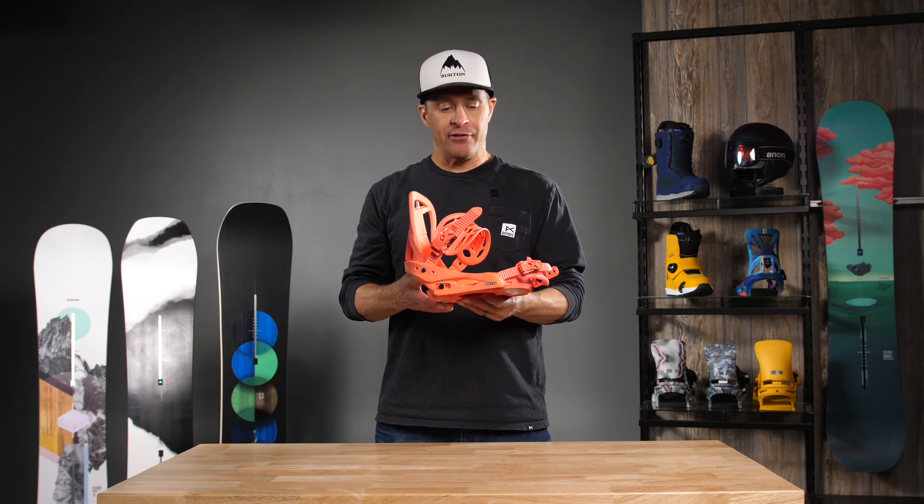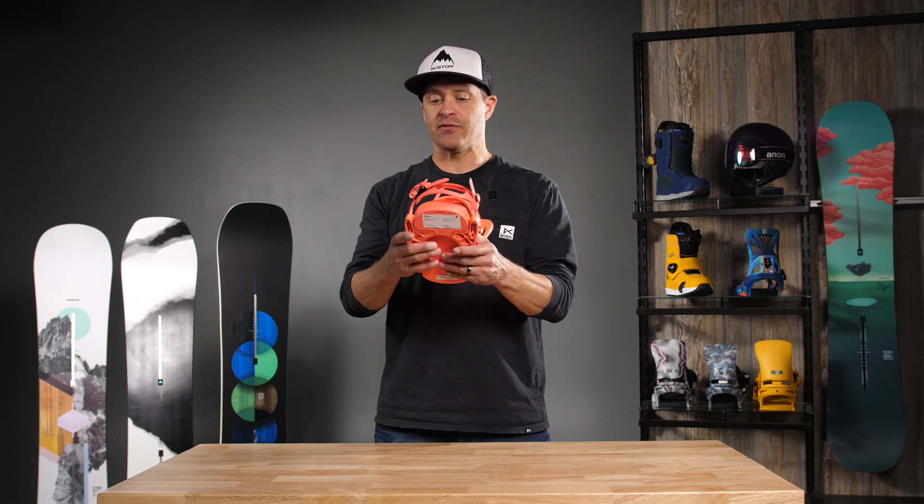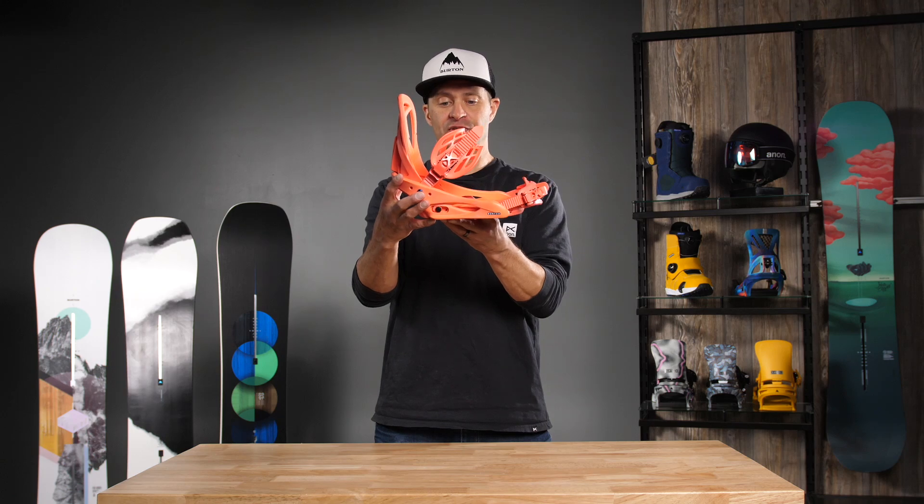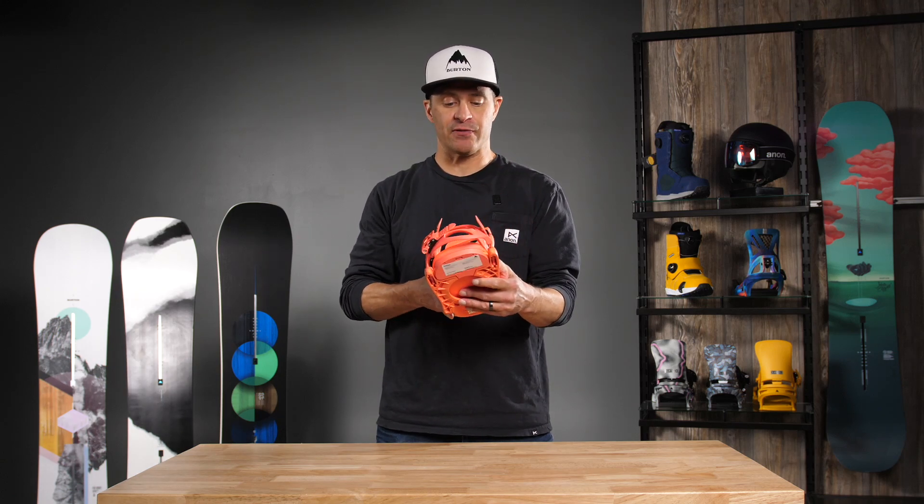So a ton of value going on here. This is our reflex base plate, which means it flexes with the board this way, but you still get good response this way. There's no dead spots in the flex of your board.